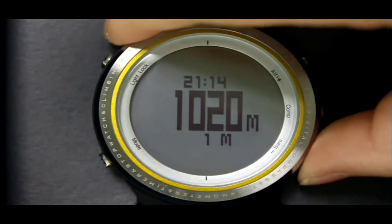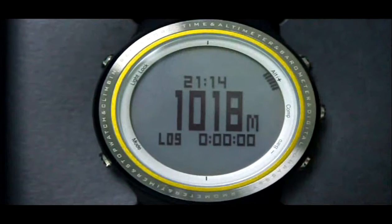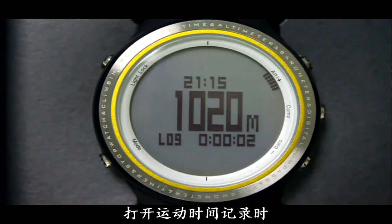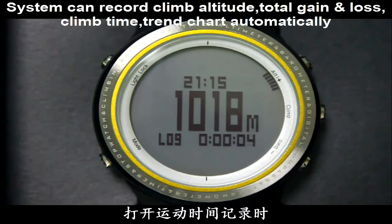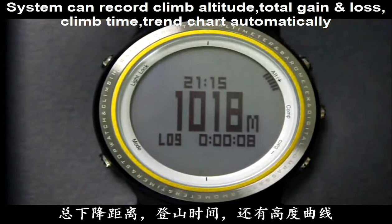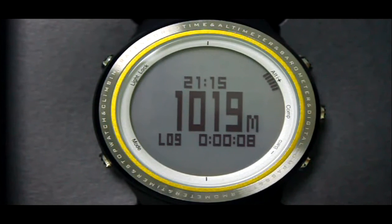Press the Barrel button to switch to exercise time mode. Press the Alt button to start counting exercise time, and press it again to stop. This watch will record altitude value every half an hour. On the altimeter mode, press the Cap button to see the altitude record.